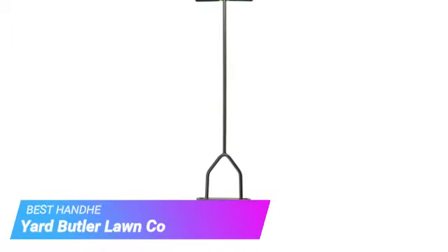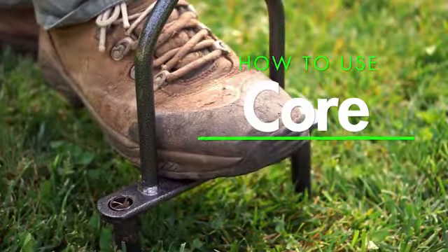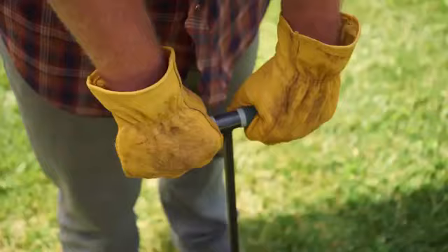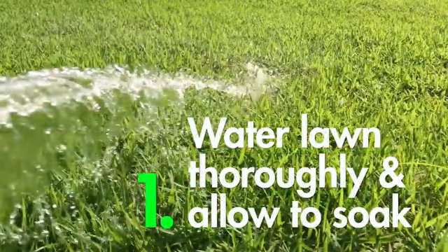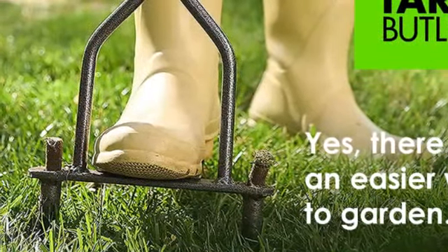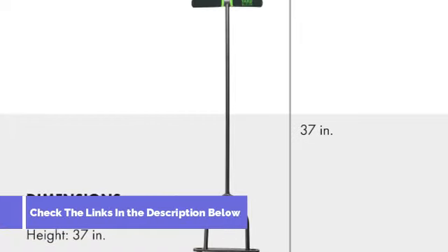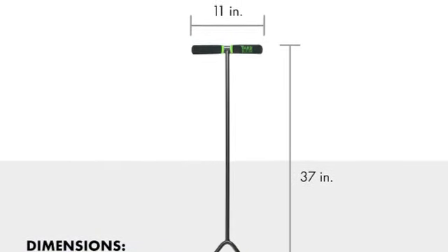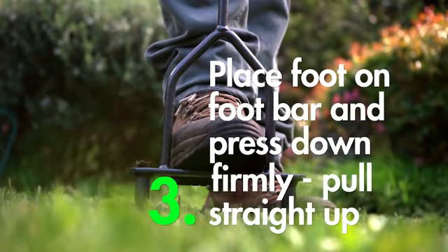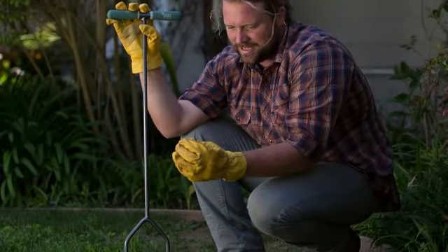Our fourth pick is the Yard Butler Lawn Coring Aerator. The Yard Butler Lawn Coring Aerator is a compact and efficient tool. Its simple yet effective design features hollow tines that penetrate the soil, removing plugs of dirt and thatch. Though it's a handheld model, this tool is designed with comfort in mind thanks to a pair of cushioned handle grips and a foot bar that lets users control how deep the cores go. Each plunge removes two half-inch cores 3.5 inches long, conveniently ejected from the top of the cylinder.